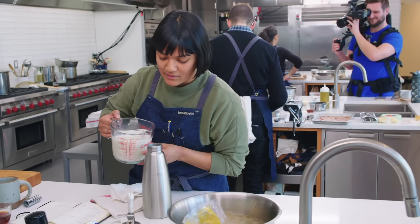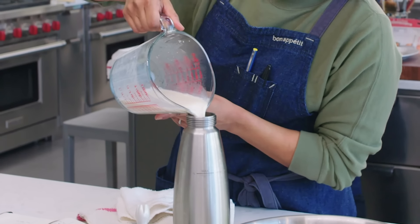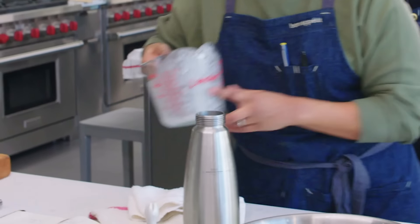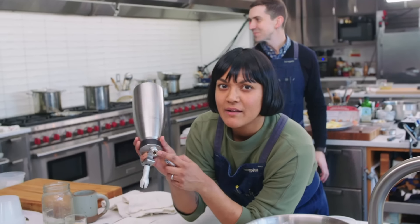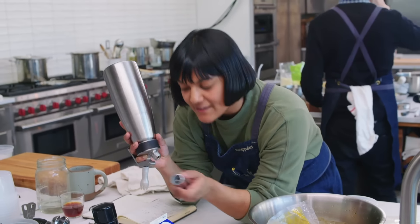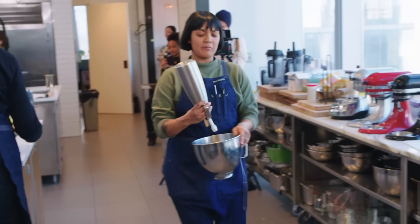I'm going to pour it into this little charger to whip it up. So it gets really nice and fluffy and thick just like whipped cream. And then I'm going to pop it in an ISI container and charge it with some gas — there's a little pin here, so when I screw this on here, it pierces it, and this gas gets injected in and aerates the whole thing. And I'm going to chill this.